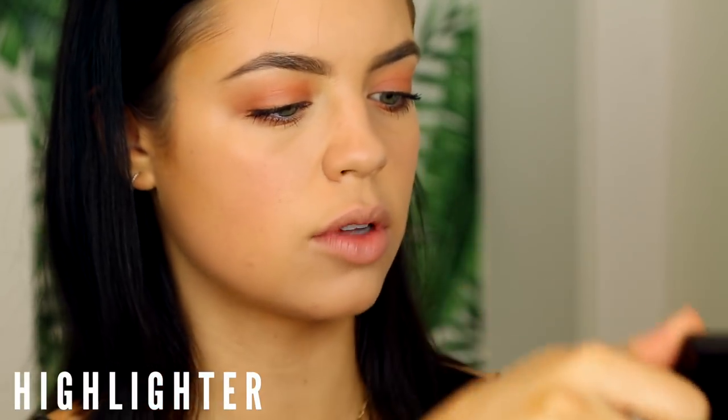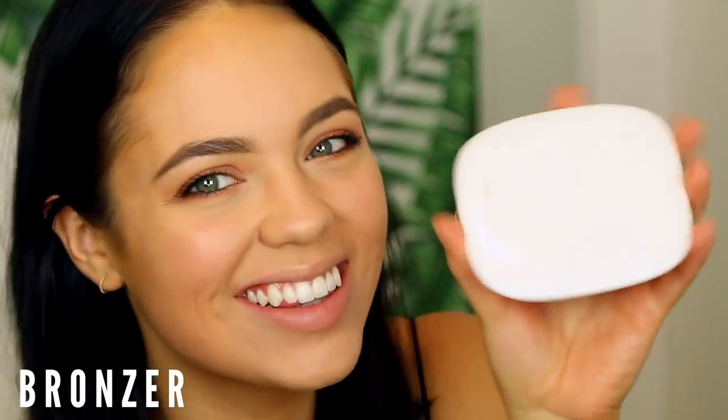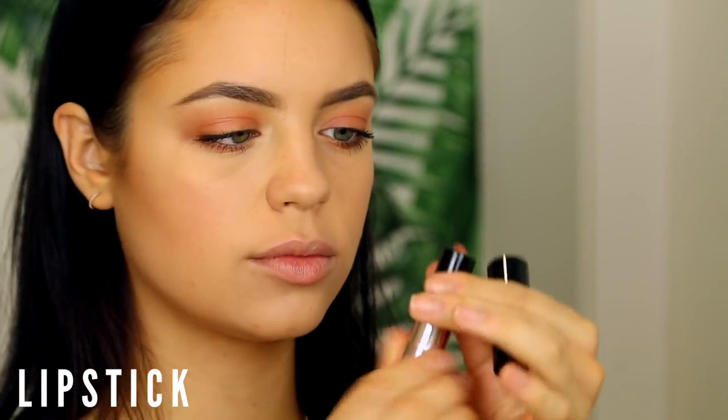For highlighter I'm testing a newer product — the Addiction Face Illuminator. I usually gravitate toward gold shimmer and this one is gorgeous. While applying it, I realized I totally forgot powdered bronzer, so we're going back in to add that — it really warms up the face and complements the cream contour I did earlier. Then finishing off with an Anastasia lipstick in the shade Hollywood, which is so pretty and peachy and matches the eyes perfectly.